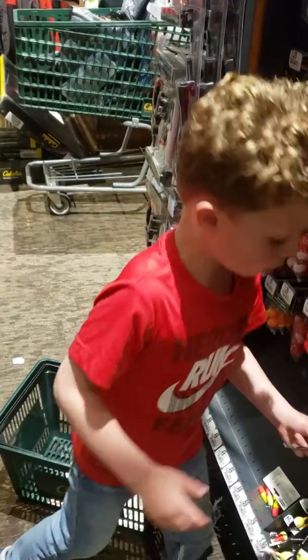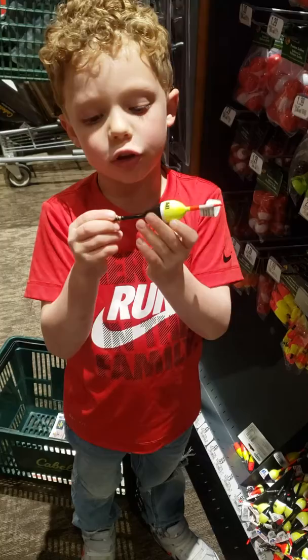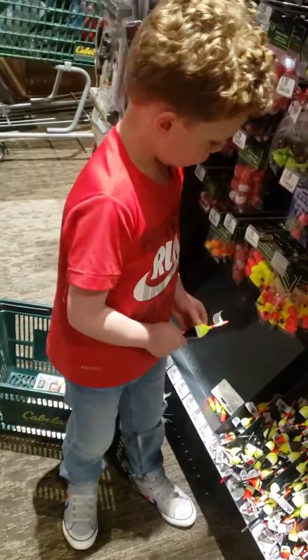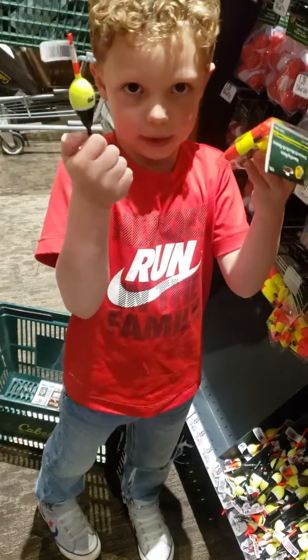And here, what are these, dad? These are a different type of bobber, but it's the same thing. It's the same bobber but it's different, because these ones are skinny and these ones are kind of big.